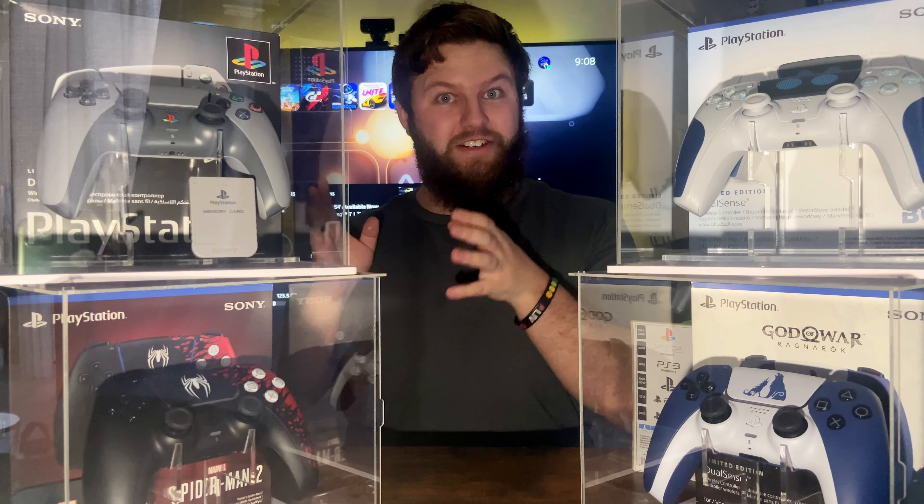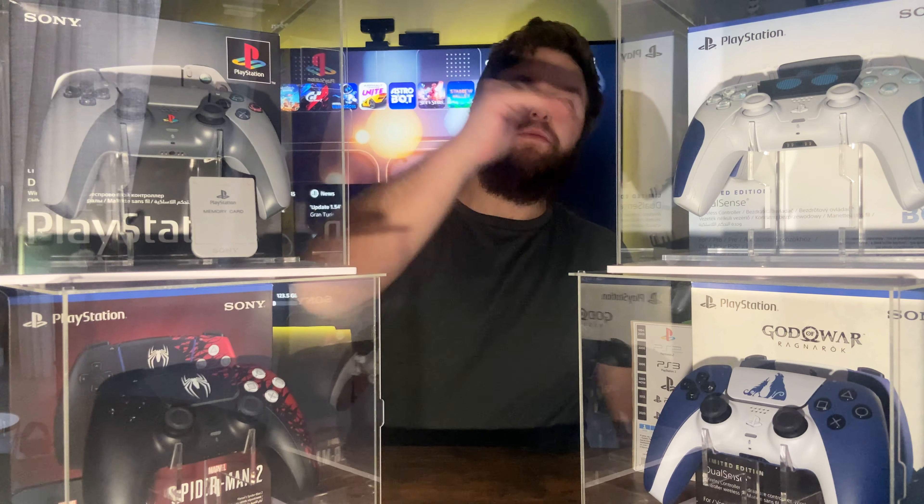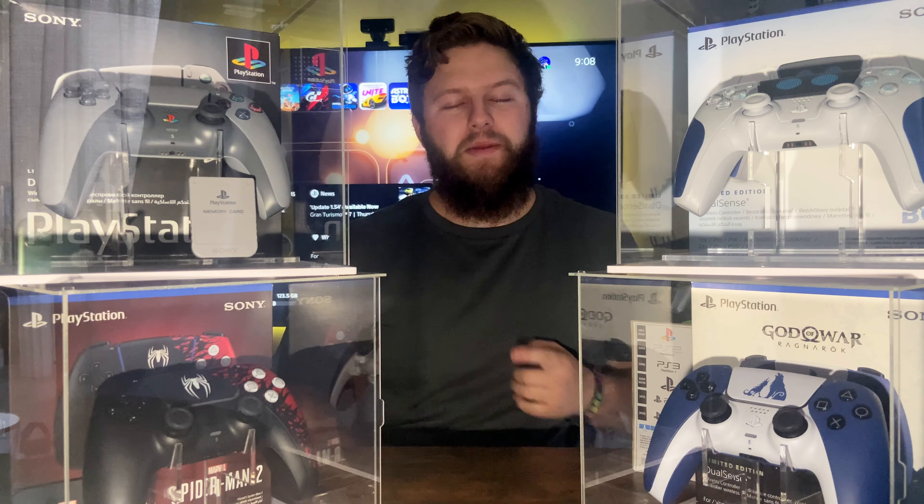In the Astro Bot game we actually see the 30th Anniversary controller, and that's when I started thinking PlayStation might actually make a 30th Anniversary collection — which was awesome when they did. However, Astro Bot is sitting at number three, and we are left with two controllers. Tell me in the comments which one you think is number one and which is number two.